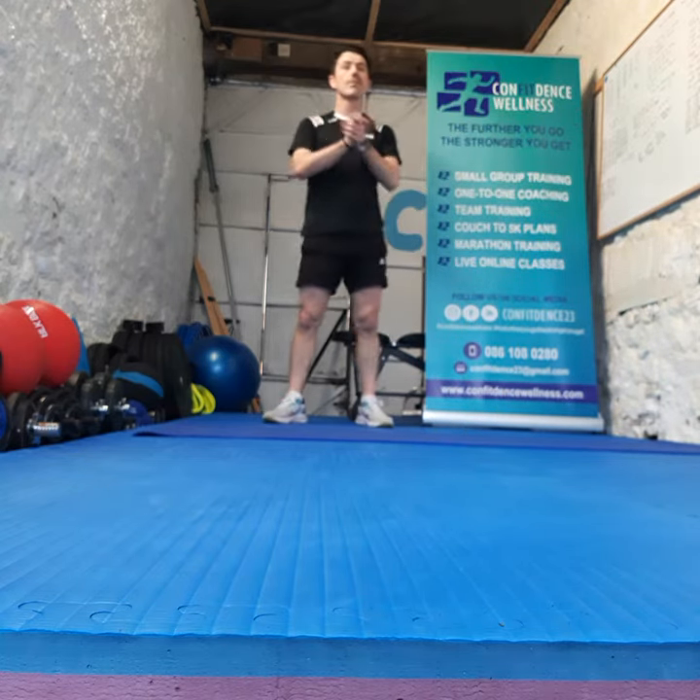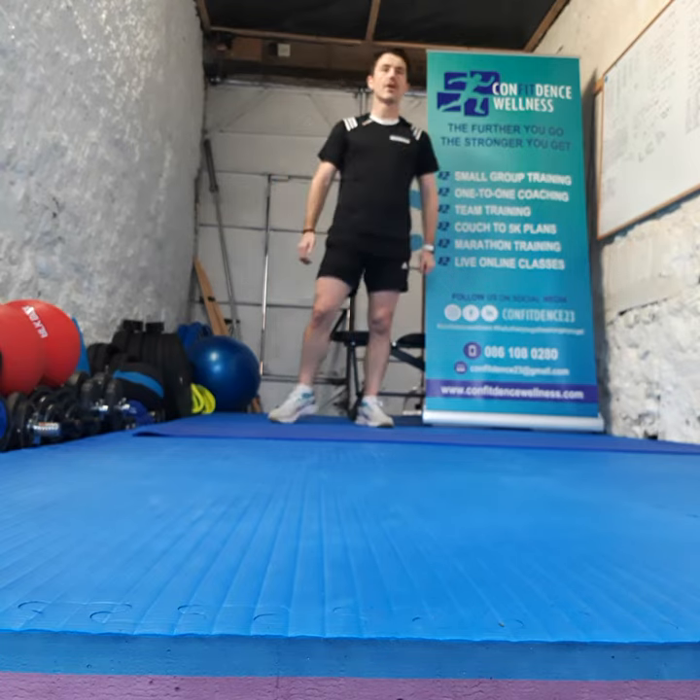So, 30 seconds for burpees, 15 second recovery, 30 seconds for squats — job done.